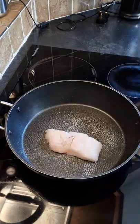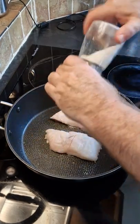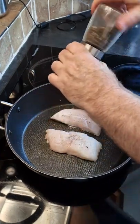Hi guys, we are going to make Tuscan hake. Take a frying pan and spray some low calorie cooking oil. Add your hake and season liberally with some salt and some black pepper.